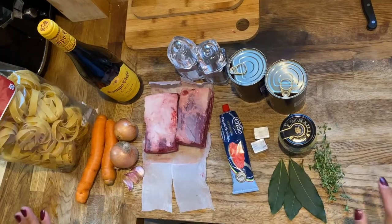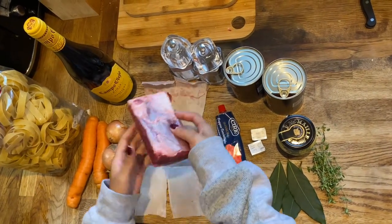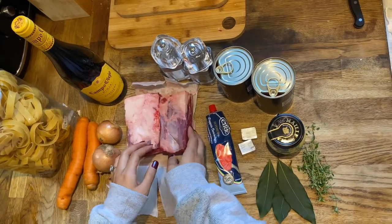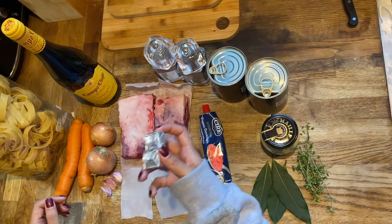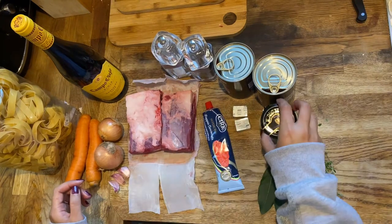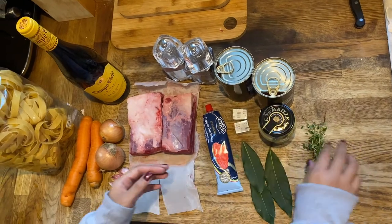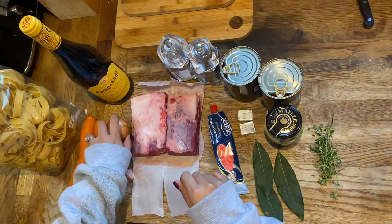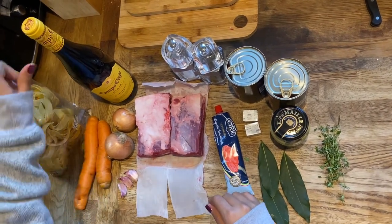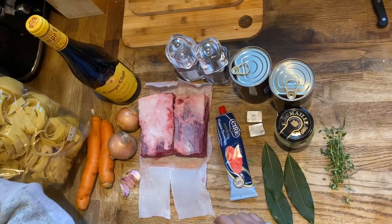Here are the ingredients I'm using: two short ribs — they're pretty meaty and medium sized — tomato paste, two beef cubes, two cans of chopped tomatoes, Dijon mustard, three bay leaves, a couple sprigs of thyme, two onions, three garlic cloves, two carrots, red wine, salt, pepper.